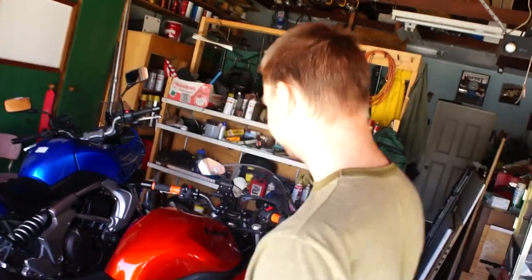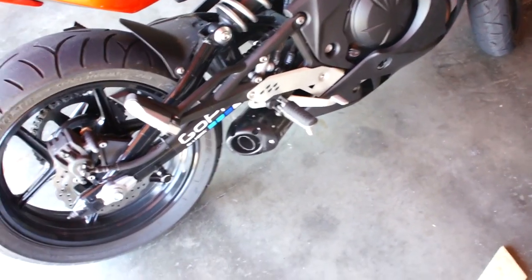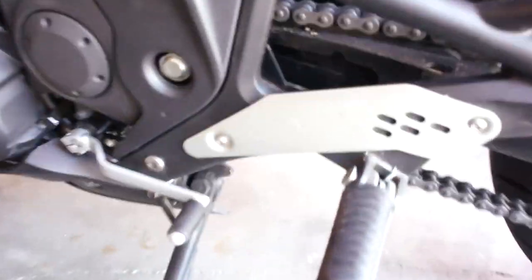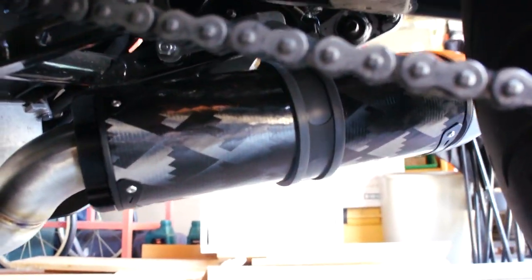Not bad. It'll be a little quieter than that once the full system is installed. There it is down there and on this side.